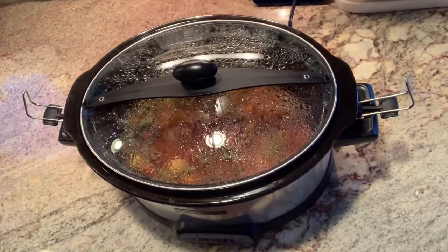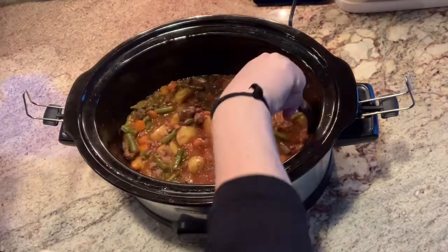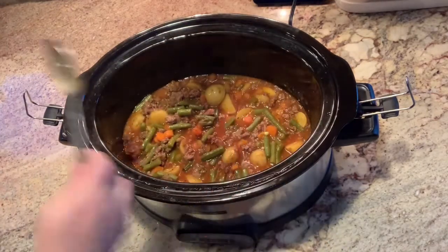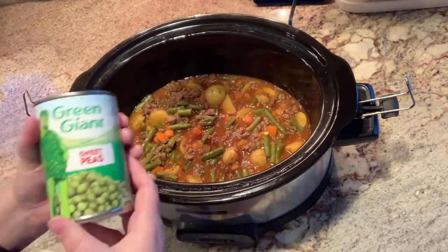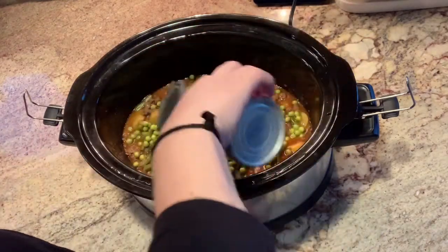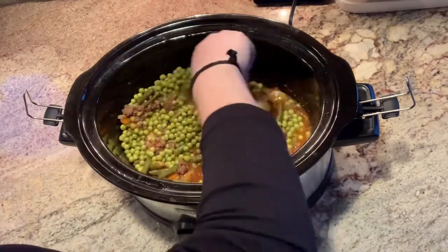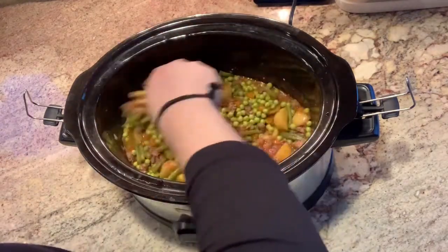I left this cook for most of the day on low, just until the potatoes were tender along with the carrots. I gave it a good stir, and now I'm going to add some peas. You can add frozen peas if you have them — I did not, so I just added one can of peas. Then I'm going to let this cook for probably another 45 minutes to an hour, and it should be ready.